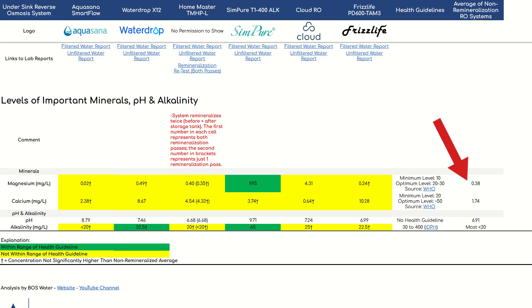Speaking of remineralization, we weren't exactly blown away by the lab results here. Compared to the under-sink RO systems we tested that don't remineralize, we barely saw an increase in magnesium levels. For calcium, the lab measured 8.67 ppm, which is more than the non-remineralization average but not even close to the WHO minimum recommended level of 20 ppm, and far from the 50 ppm optimum. As for overall alkalinity, the X12 could barely reach the minimum recommended threshold of 30 ppm. So while it doesn't hurt, don't expect too much from the X12's remineralization stage.